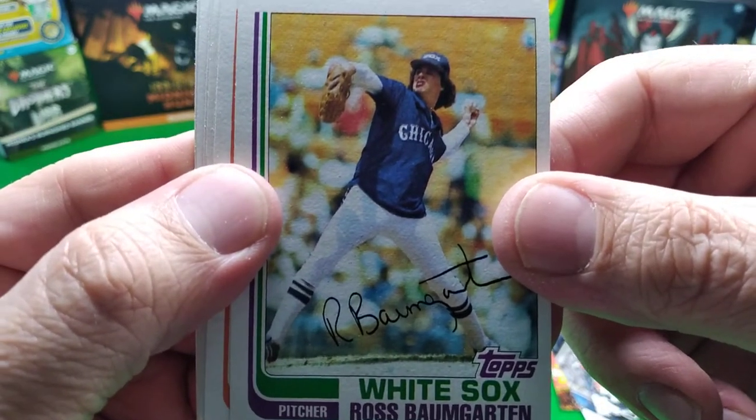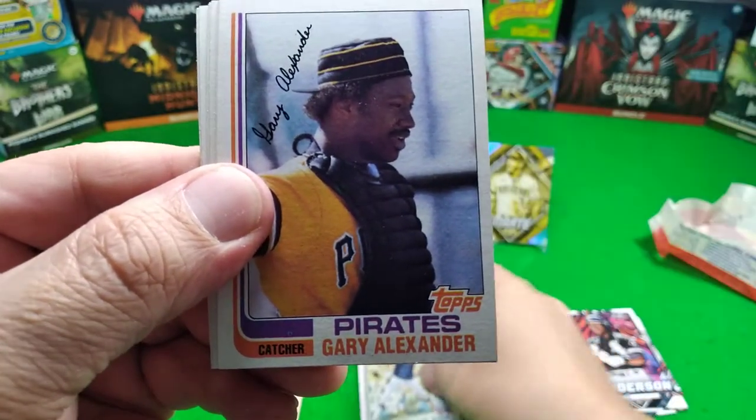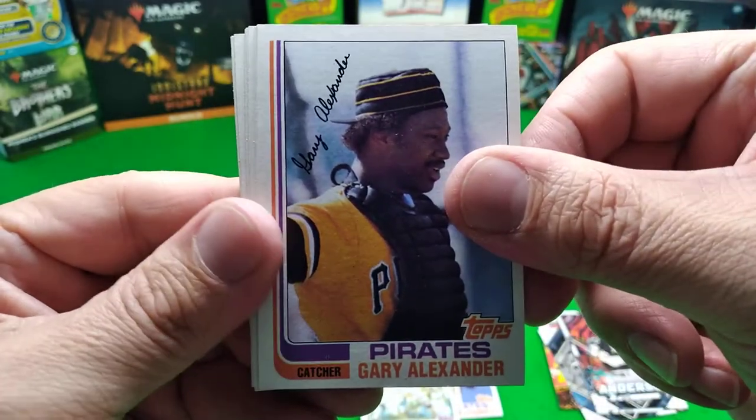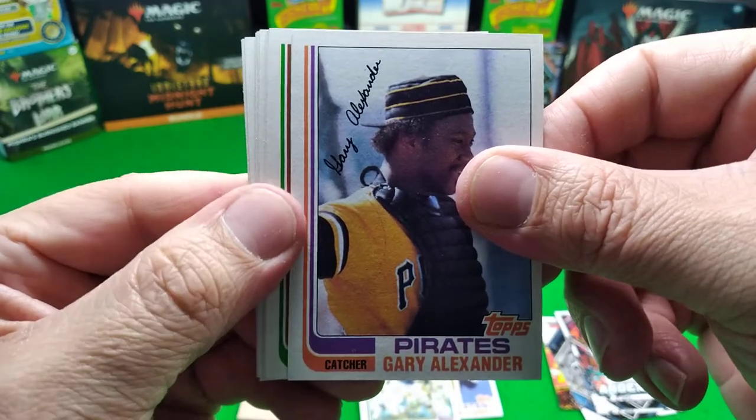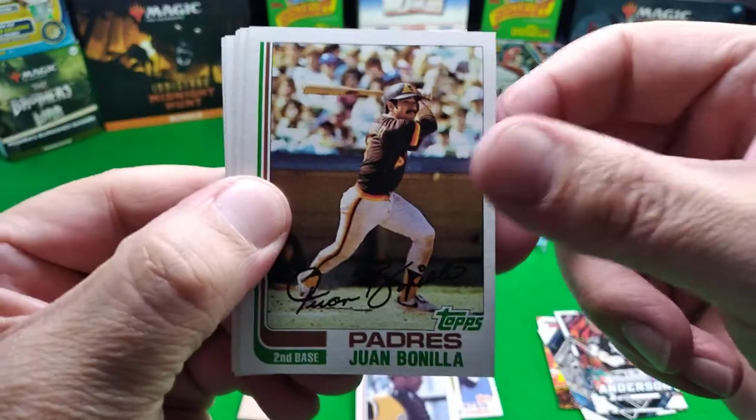He's got a broken wrist, not too much of a puffer face. Gary Alexander - very nice, Mr. Gary Alexander. Juan Bonilla.